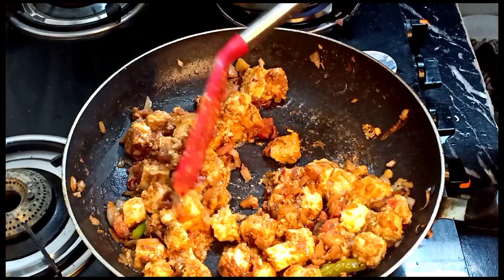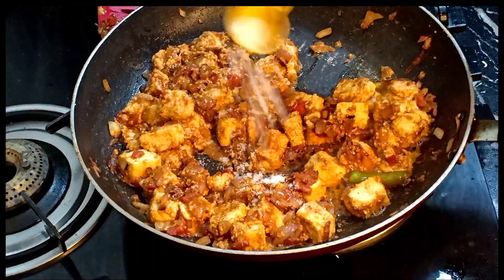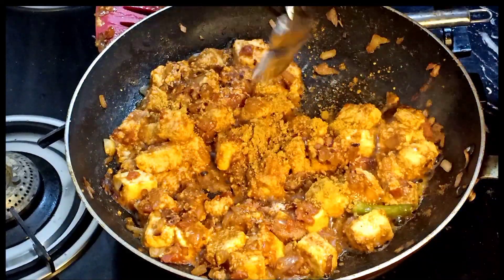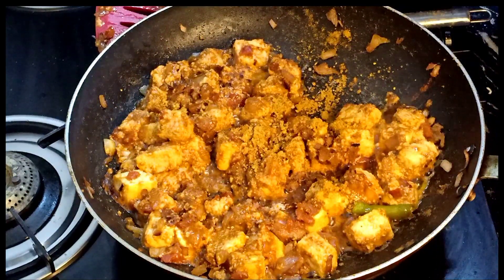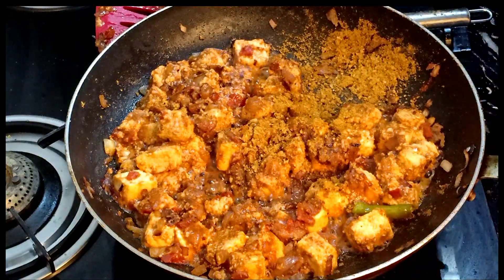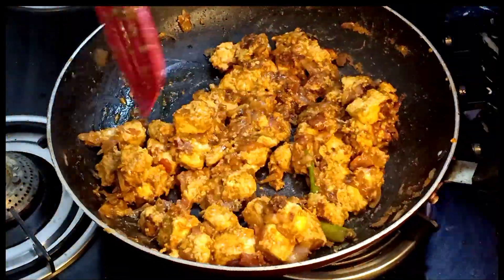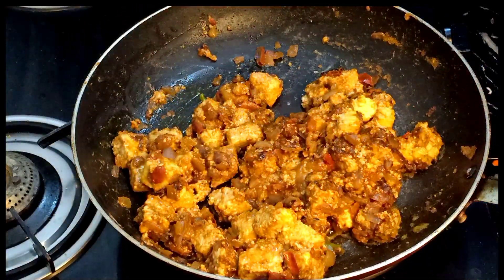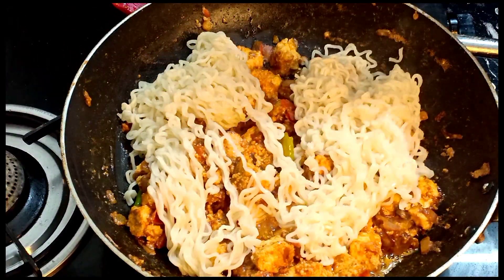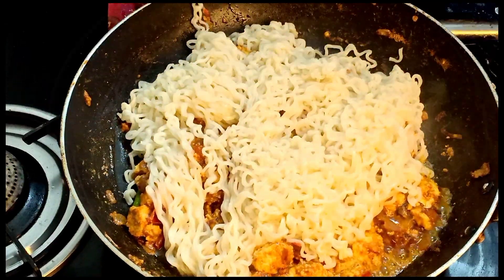We will try a lot of food before we try. Let's try to eat it. Now we can add the Maggi Masala to the top. Now we can cook the Maggi as well.